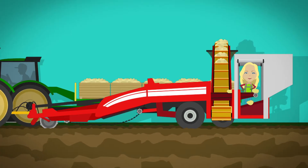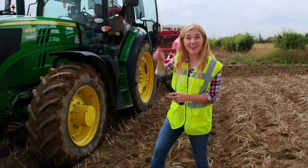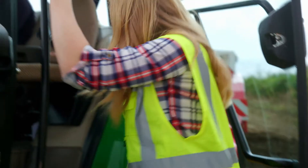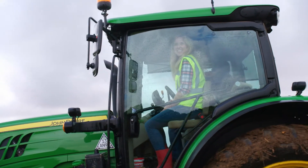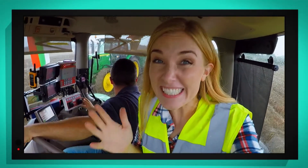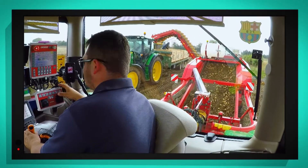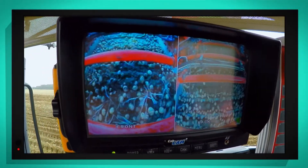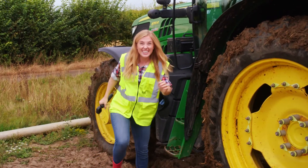When all ten boxes are filled with potatoes, the farmer switches off the potato harvester and takes them back to the farm. How clever is that? Have you ever seen a tractor in real life? I've got special permission to ride in this one to show you how a potato harvester works, and I'm going to take my special camera in with me. Georgie's driving the tractor today and it's pretty bumpy in here. Can you see all the buttons and levers inside the tractor? Georgie uses them to control the potato harvester. He's also got his own special cameras dotted all over the potato harvester, helping to see the potatoes as they come up out of the ground.